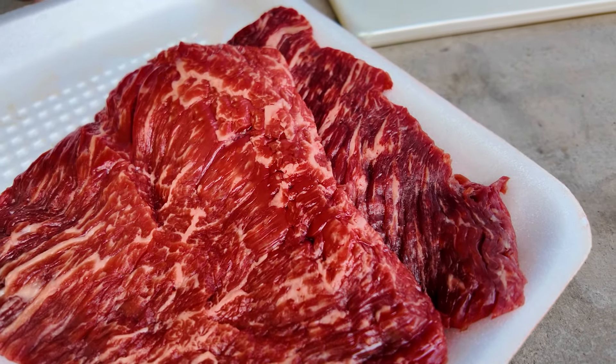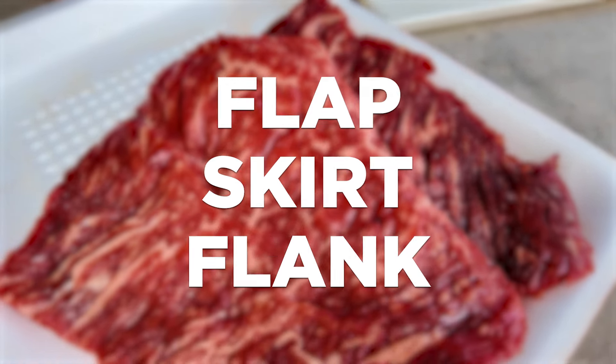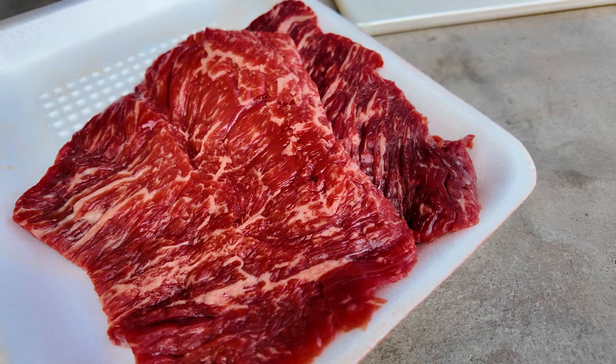The meat we're using for carne asada can either be flap, skirt, or flank. In this case, we went to our local butcher and had him cut some flap steak for us. The beauty about this meat is it has a little bit more marbling in it for a better flavor.